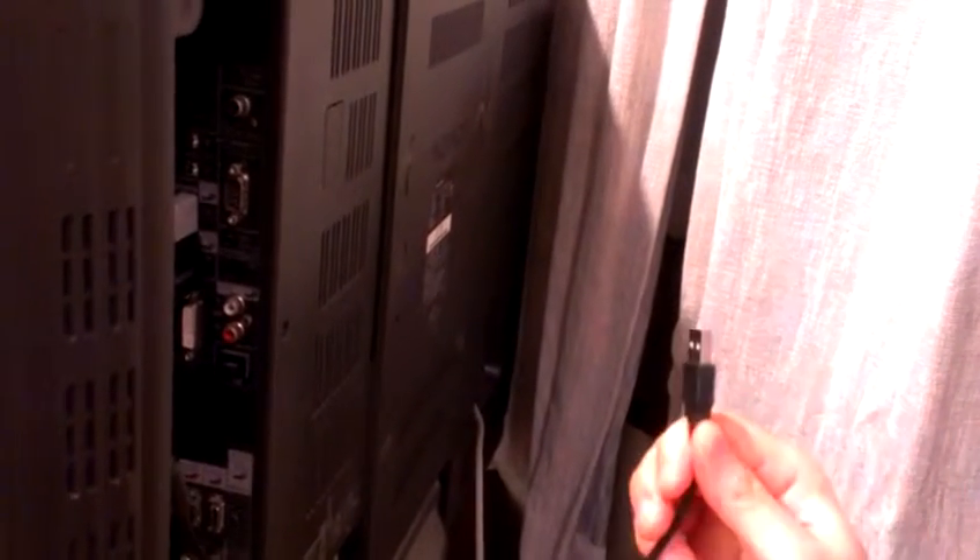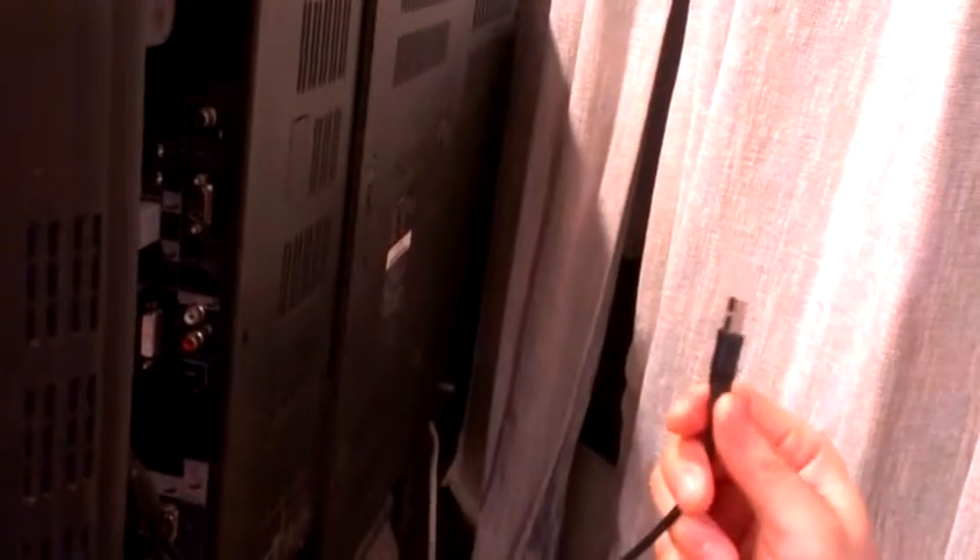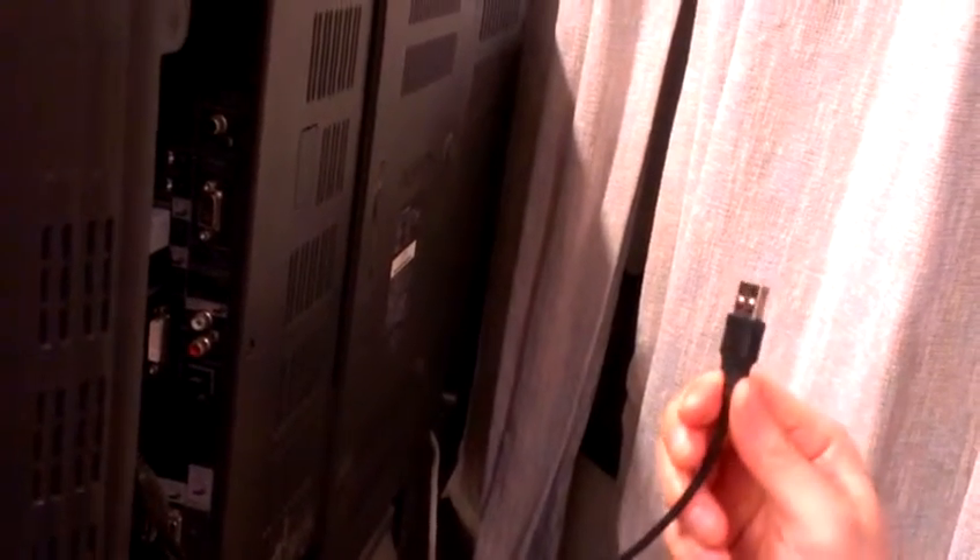This thing here goes into the other port, like so. Now you have to power this device, and it's powered by this USB cable. If your TV set has a USB port, perhaps for connecting an external hard drive, you could use that.